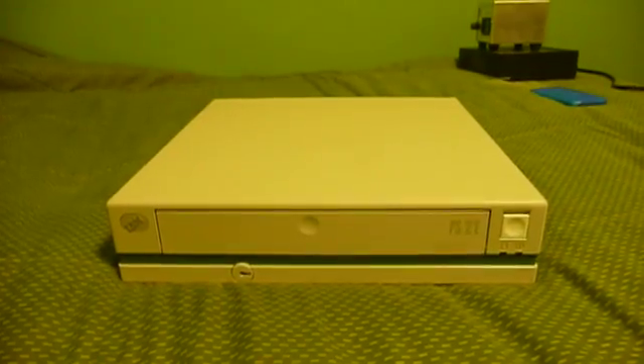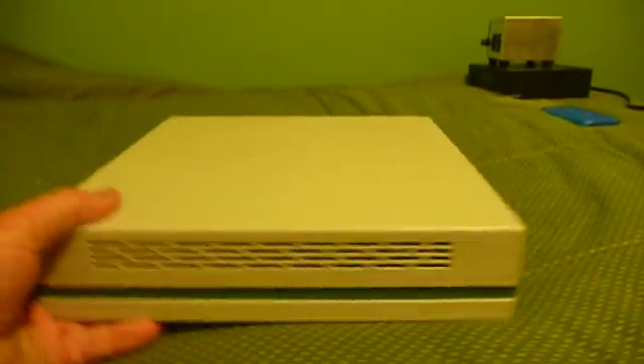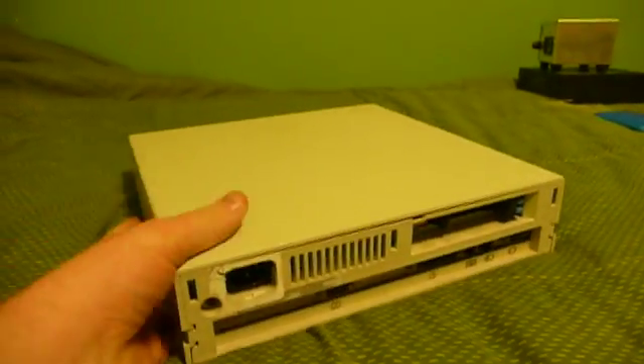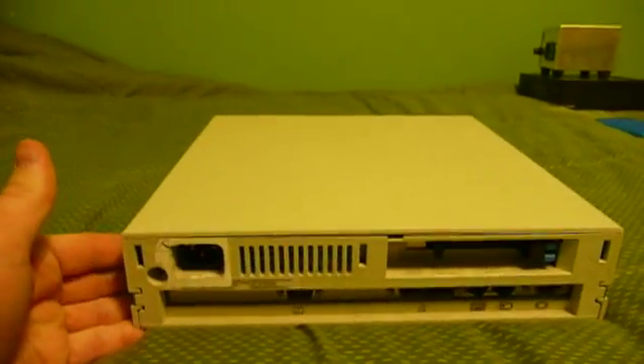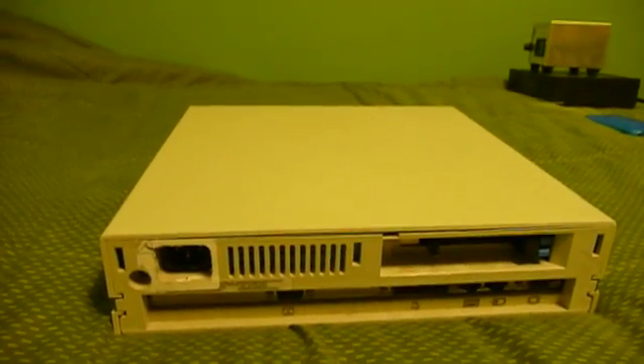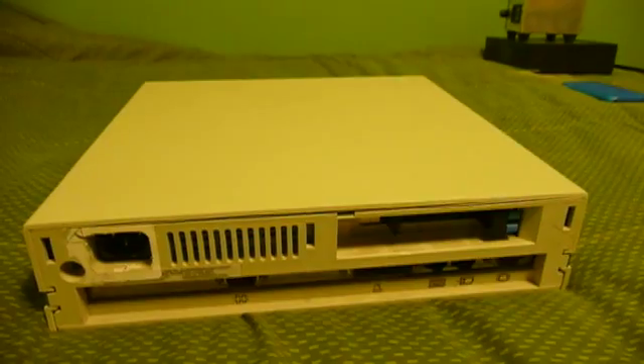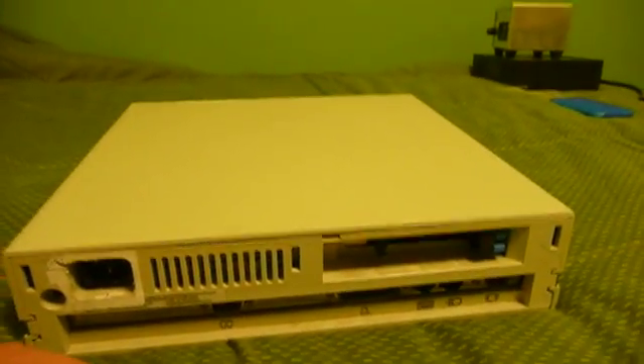It's sometimes referred to as the Pizza Box, because of its small size and form factor. And because of its small size and low power consumption, it has sometimes found use as a network router or a wireless access point, running a pared-down operating system.